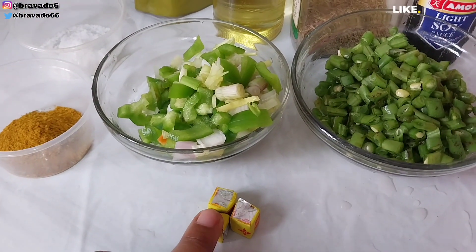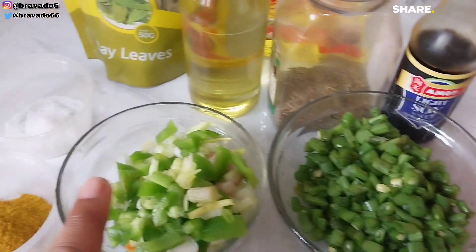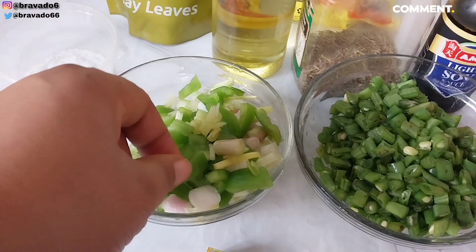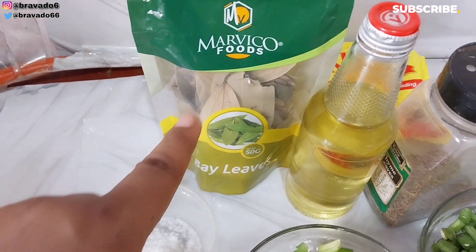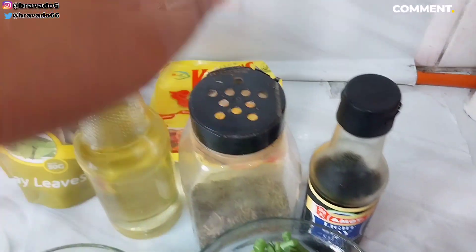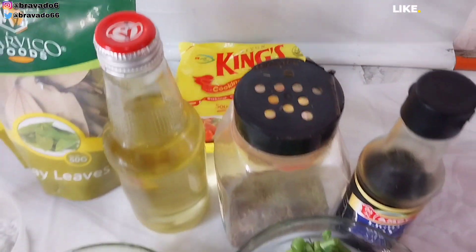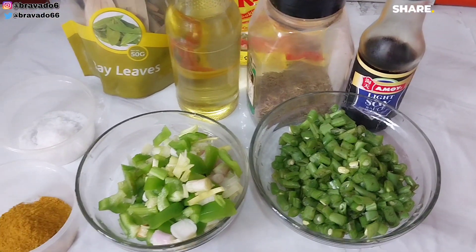We'll also be using seasoning cubes — I'm using Maggie seasoning. We have green beans, spring onions, and green pepper. I have curry, salt, bay leaves, vegetable oil, thyme, light soy sauce, and lastly butter. Firstly, I want to toast my rice, so I went in with vegetable oil in a clean pan.